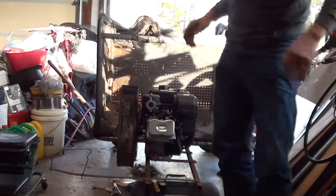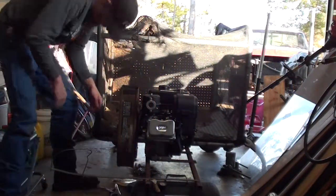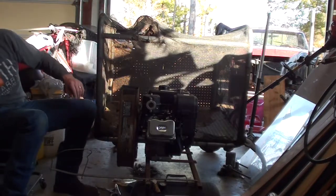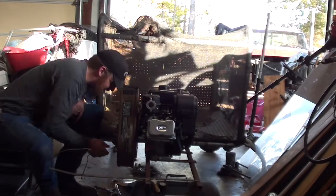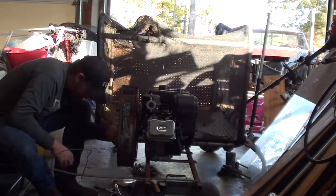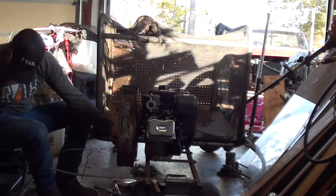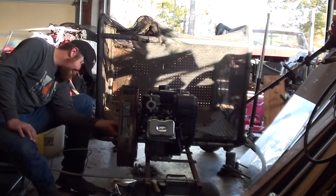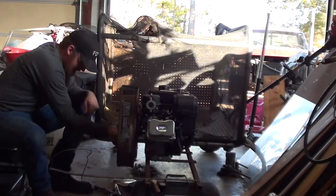Now put our impeller vanes in — and they do clear the front housing. Perfect. That's what I was concerned about with the spacers: making sure that the impeller didn't hit either side of the housing, which it doesn't.